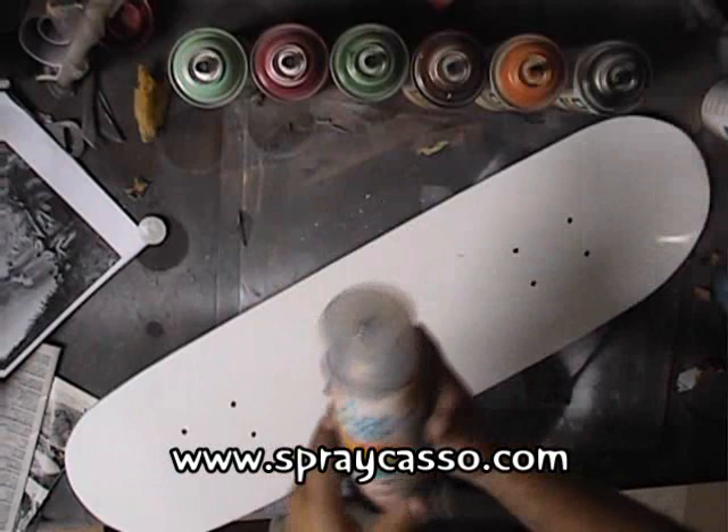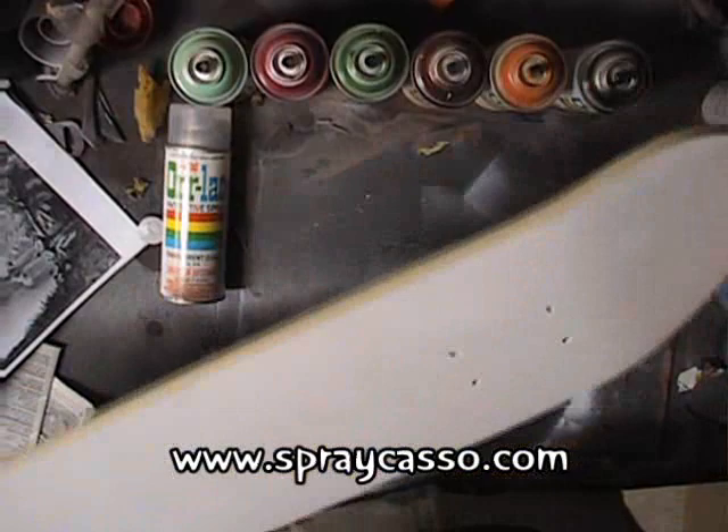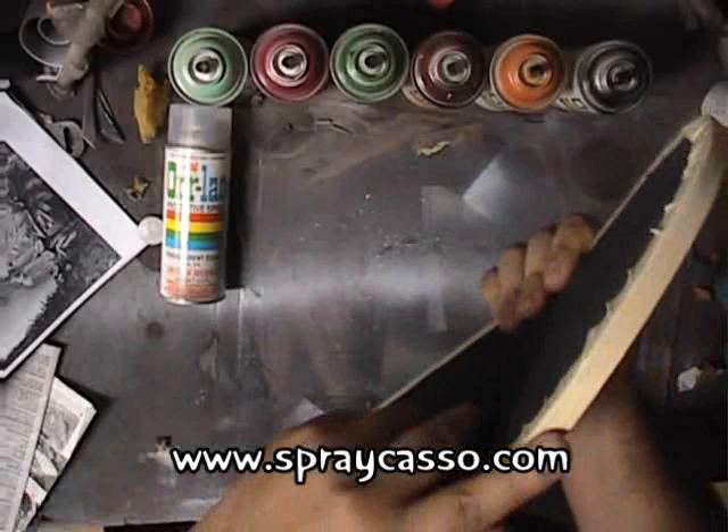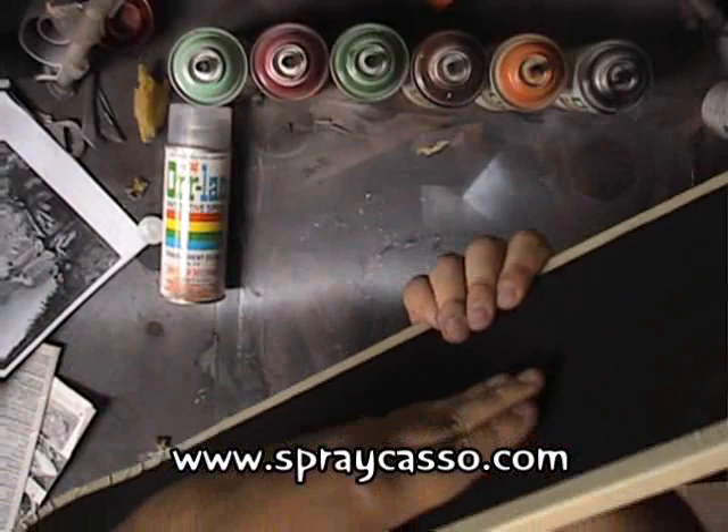What we're going to be painting today is a skateboard — we've actually had quite a few requests. As you can tell, here's the skateboard. We went ahead and took off the wheels. Put some tape — this is just painter's tape or masking tape — put it around the rim. That way if you paint on this side, it won't drip onto the black rough surface.